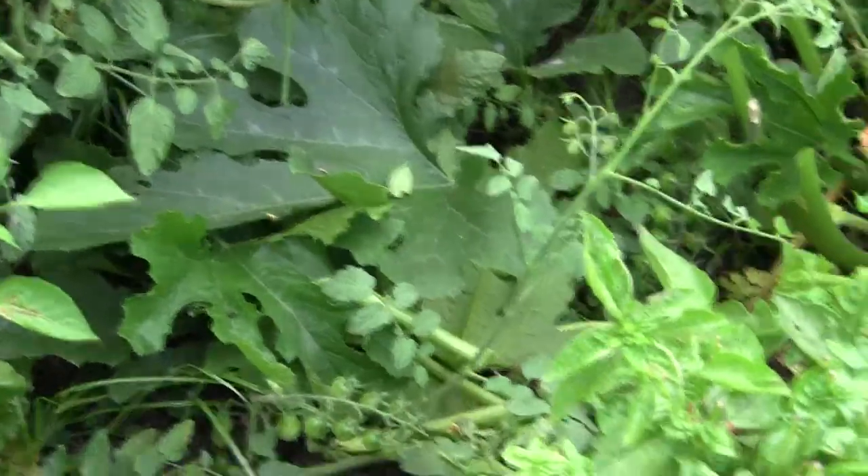And I normally throw all my scraps and stuff — all these leaves and stuff in here, just stuff that I've trimmed off — because there's a lot of worms in this raised bed.